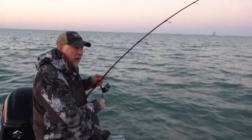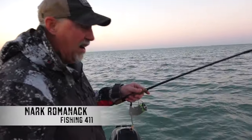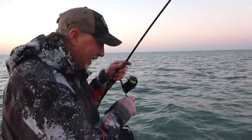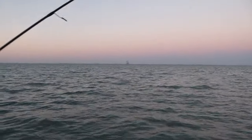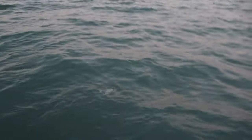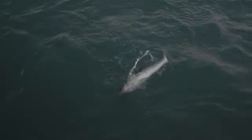We are hooked up, and it took a matter of about five seconds. Yeah, I don't even think I got my jig to the bottom yet. I was just trying to get the feel for this hair jig and the next thing I know — bam, bam — Mr. Walleye is right there.